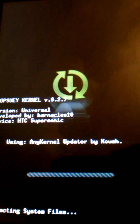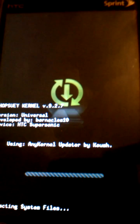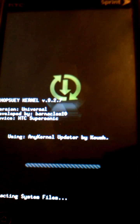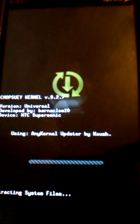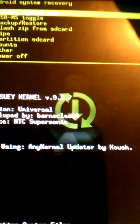Alright. Once I finish flashing, then we're all set. If your phone does that, it's alright, it's normal.